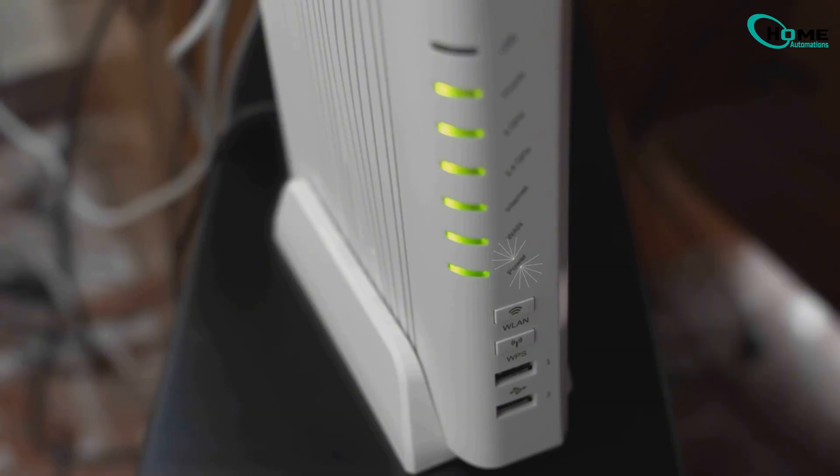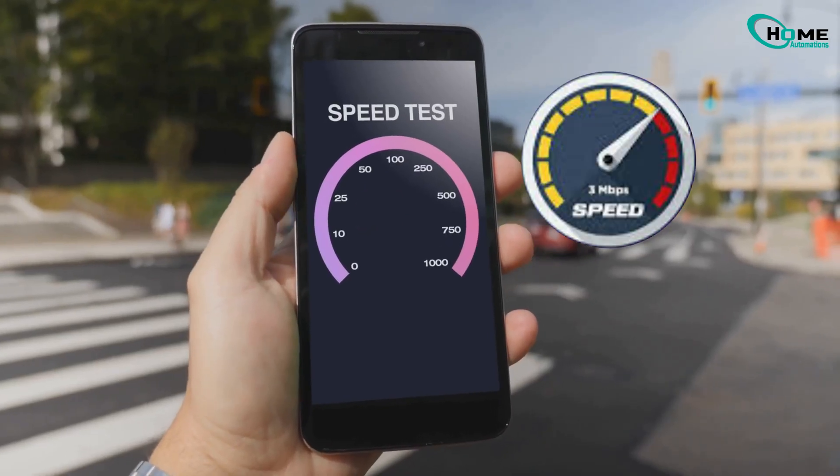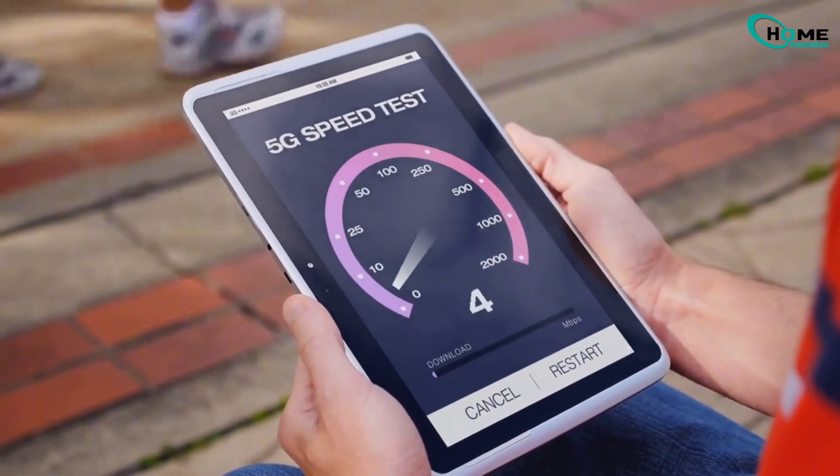A weak or unstable internet connection can stop live view from working. You need at least 3 megabits per second upload speed. Run a speed test to make sure your internet is up to the task.